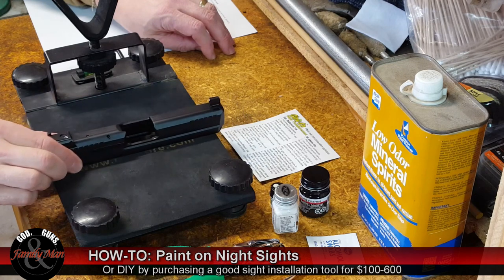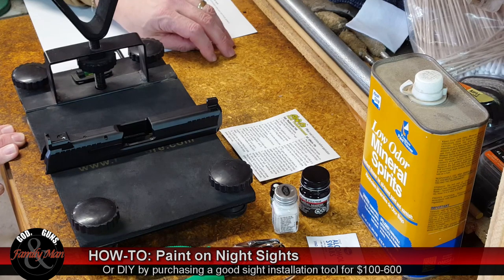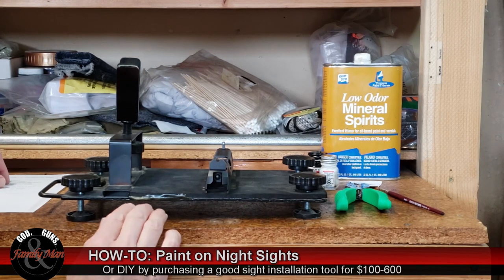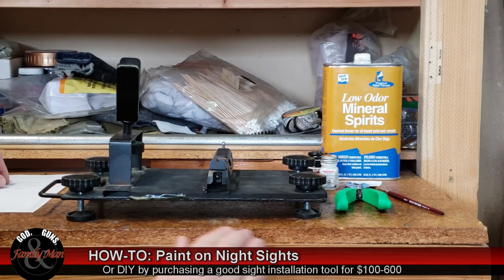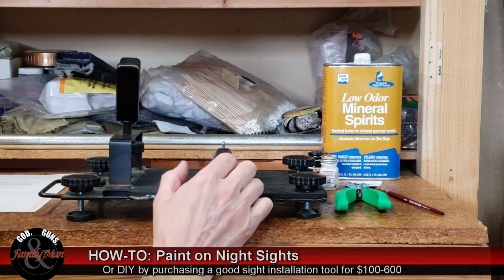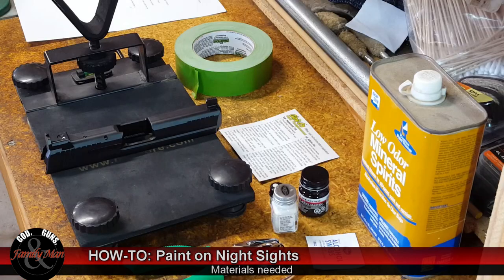I've done a lot of model making and I'm accustomed to some really fine painting, so I think I can pull this off without too many problems. I've thought this process through, and it's going to be a multiple-step project. One of the first things I'm going to do is tape off the entire rear sight. But before we actually start working on the project itself, let me go through the materials that are going to be needed to finish this job.